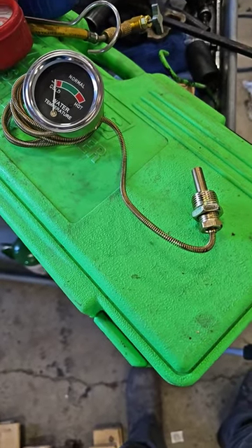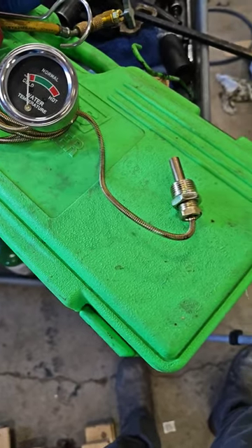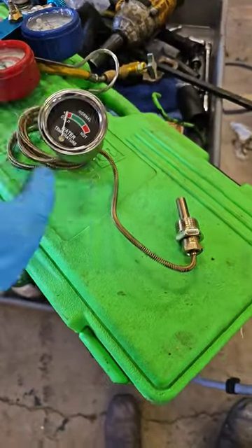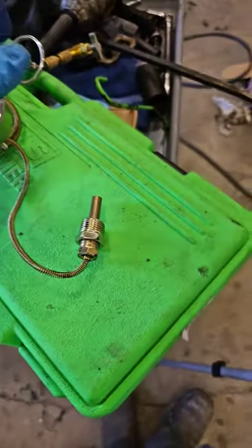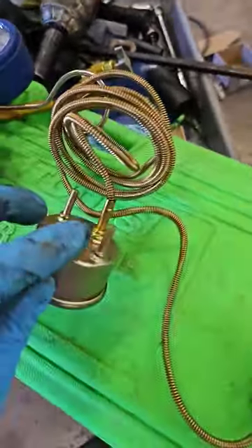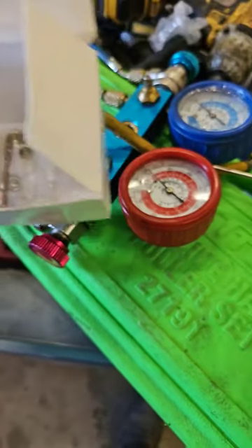Let's attempt to do a short on replacing a temperature gauge on this Massey Ferguson. We've got our gauge here. This is the part that screws into the block. On the back of your gauge you've got these two studs and a bracket that goes on there. Let me show you where this goes.